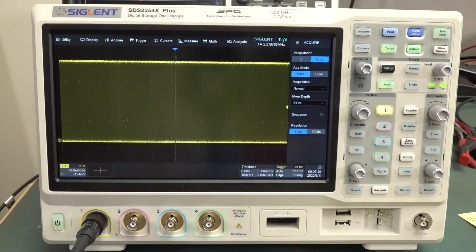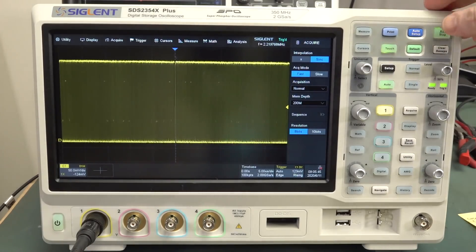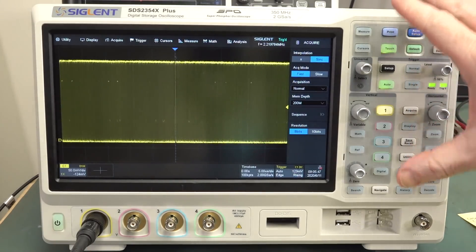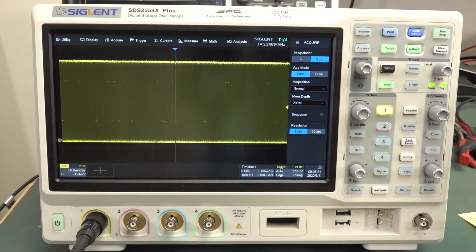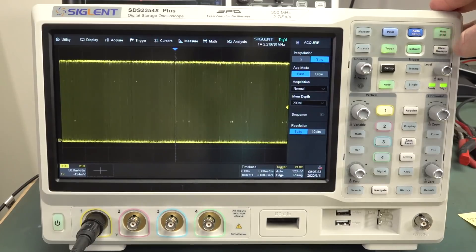This is just a quick follow-up video to my main channel video on the oscilloscope zoom-out feature, which is on most scopes but it's not on Siglent scopes. I believe LeCroy scopes work the same way as well, but I don't have one.